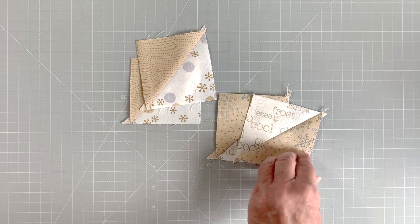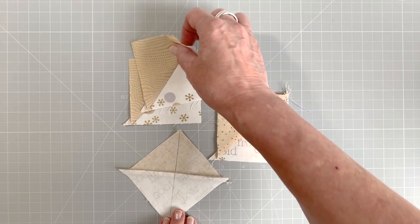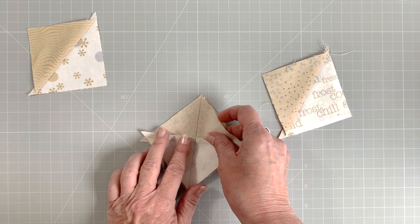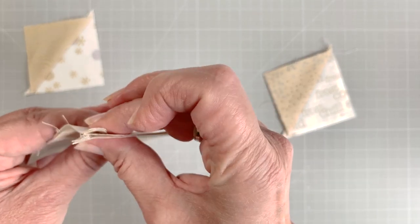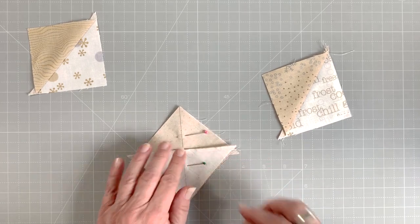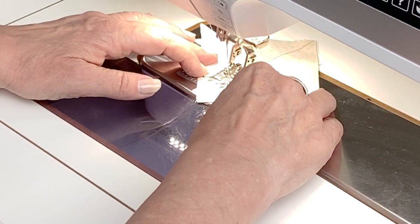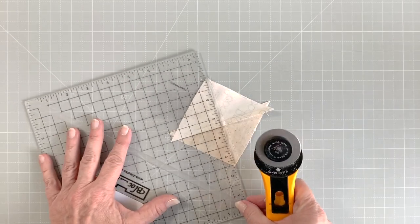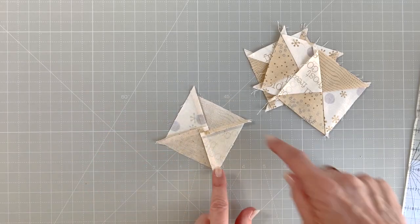Draw a diagonal line perpendicular to the sewn seam on the back side of a half square triangle. With right sides together, lay a marked half square triangle on top of an unmarked one. Make sure the birch half of one is facing the white half of the other. The seams of both units nest to make matching much easier. Pin to secure and stitch a quarter inch away from the drawn line on both sides. Cut the unit apart on the drawn line — you now have two identical hourglass blocks. Press the seams like a swirl.